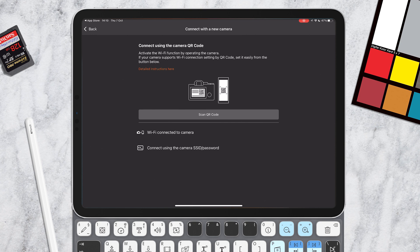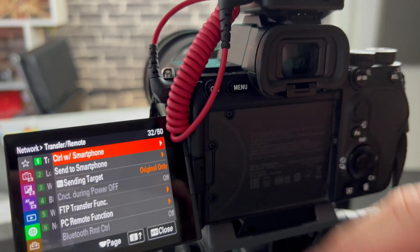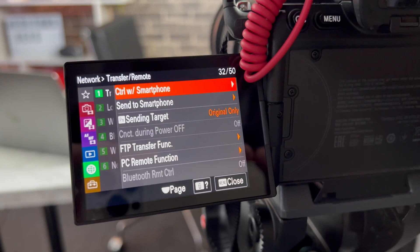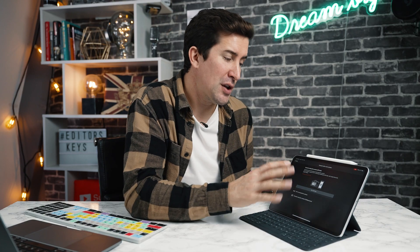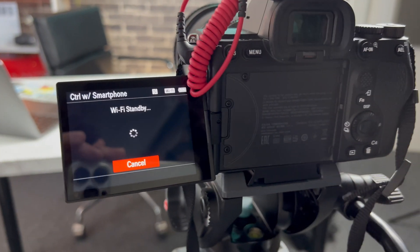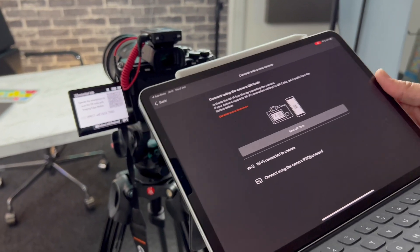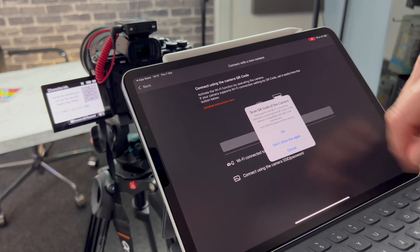It doesn't give you very detailed instructions here, but what you need to do is on your Sony a7S III or any other Sony — maybe you have a ZV10 or something like that — go to your network settings and then go to Control with Smartphone. Make sure this is switched on. It should give you an option to scan a QR code. All you do is have that QR code on the screen of the camera, scan it with your iPad or iPhone, and it will instantly connect. It will ask you if you want to join the Wi-Fi network. Click join and you're ready to go.